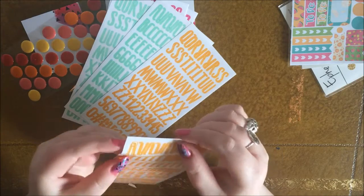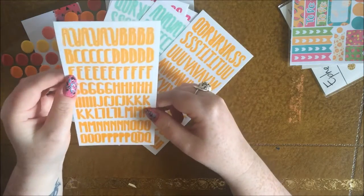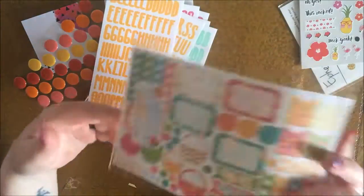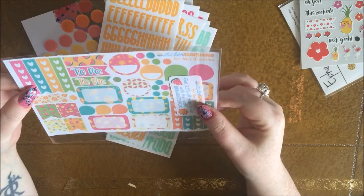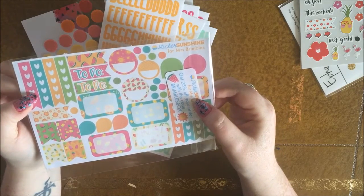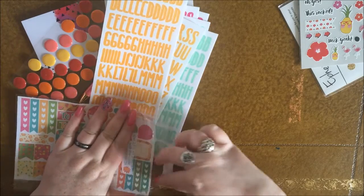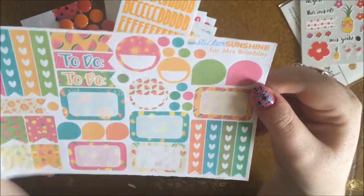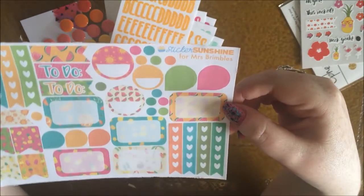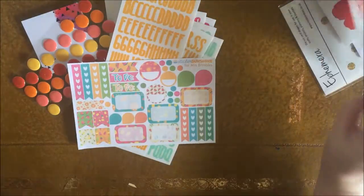They're slightly transparent as well — I like the look of those. I'll have a good play around with those later. Then we've got a sticker sheet which is from Sticker Sunshine. I have featured Sticker Sunshine before in one of my Etsy spotlights. This sheet was obviously designed exclusively for the Brimble's box — just lovely summery patterns, some half boxes and page flags, teardrops, checklists, pineapples, watermelons. Really awesome and beautiful.